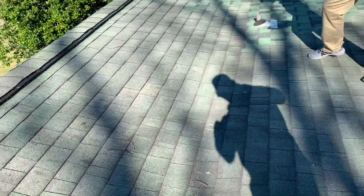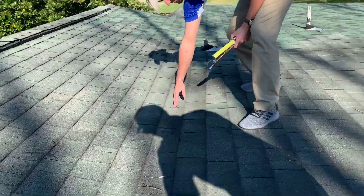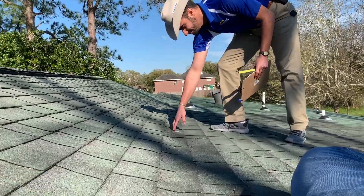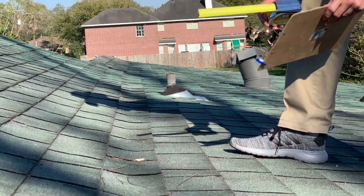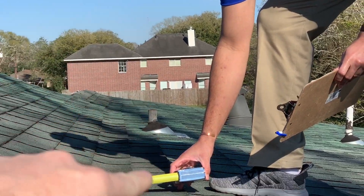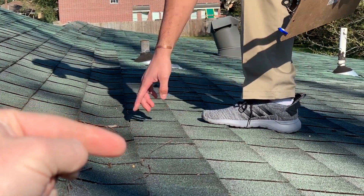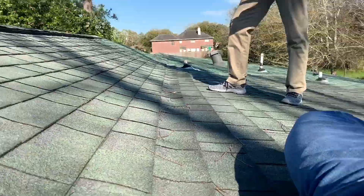We did a little more looking and what we discovered is right in this middle area — JW is going to point to it now — we've got a dip in the roofing system. You can tell that shingle actually dips backwards, right on this side, right here.